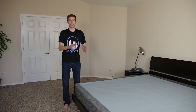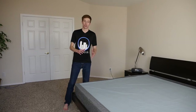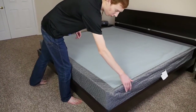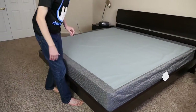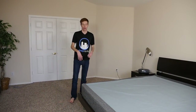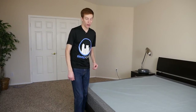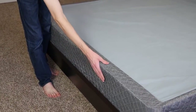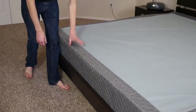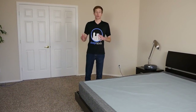First things first, let's talk about the design and construction of this foundation. It is built from 100% Canadian spruce. Running along the side panel, we have vertical pieces of structural lumber that add extra structural integrity to the foundation. And then we have the fabric covering, which is a blend of rayon and polyester. The polyester specifically gives great durability and strength to that fabric to make sure it protects both your bed frame and your mattress.